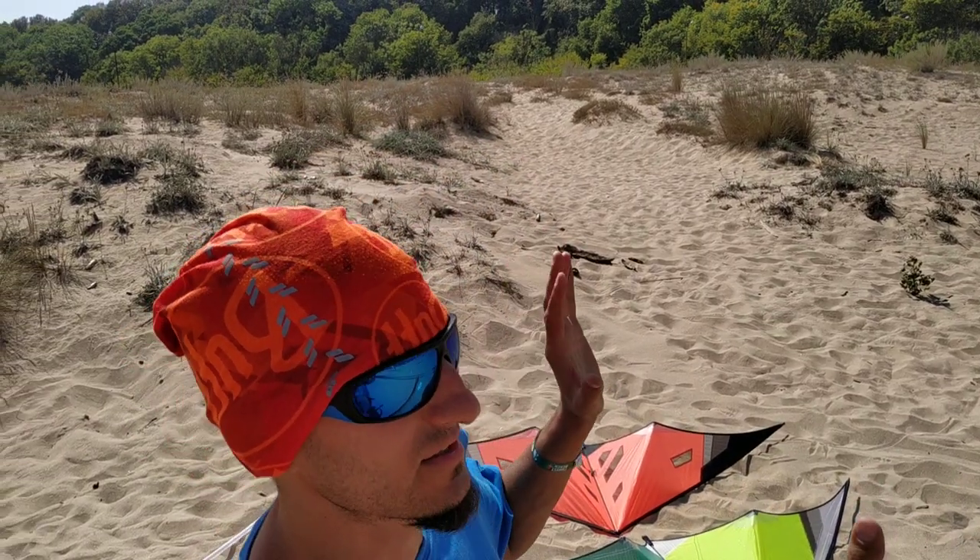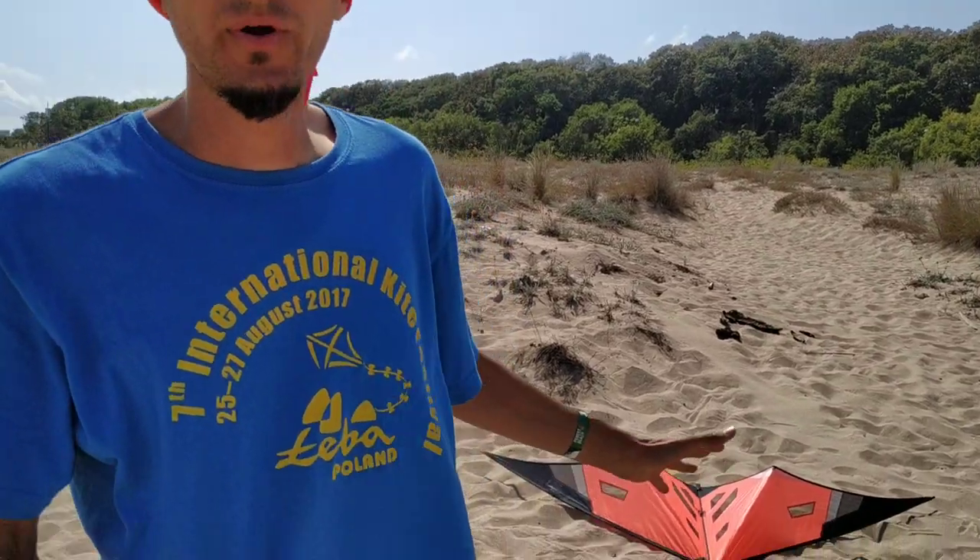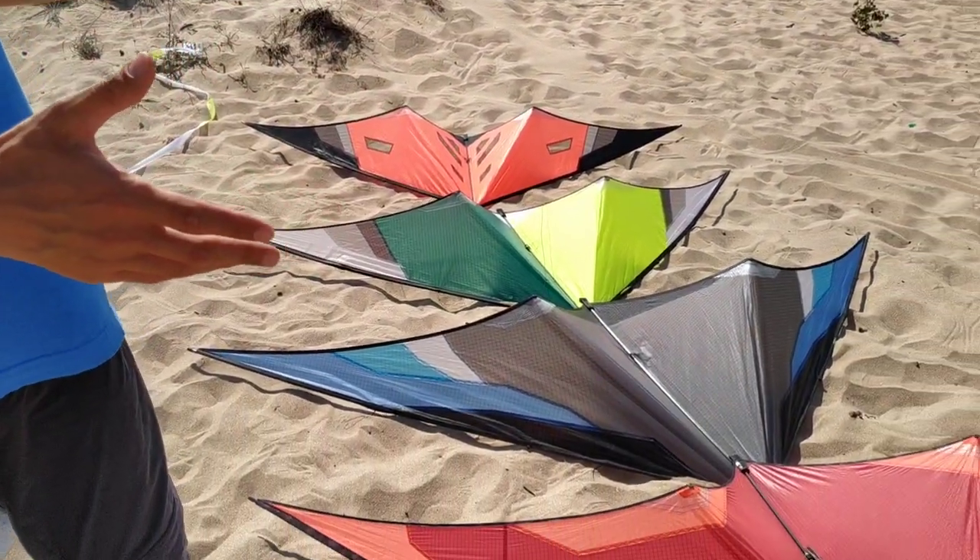I also have one speed kite with me — the Weez from HQ, which is at this point my favorite speed kite. But as you can guess, it's a little bit dangerous to fly a speed kite in a small space, so I didn't bring it with me here. These are the main kites.